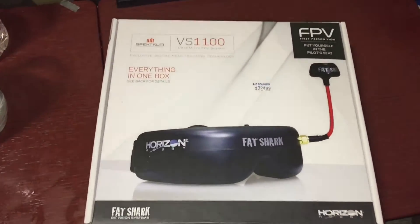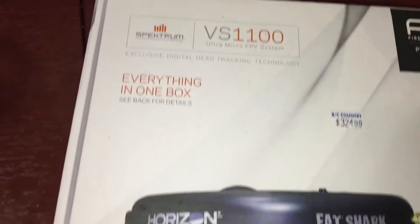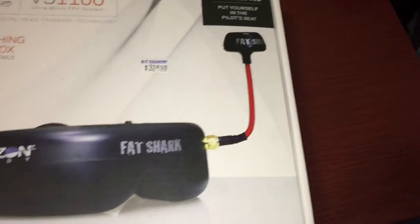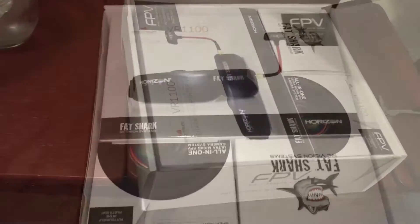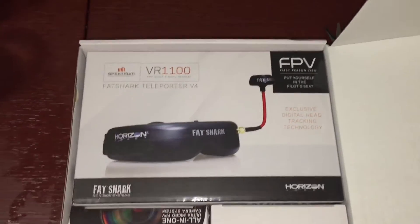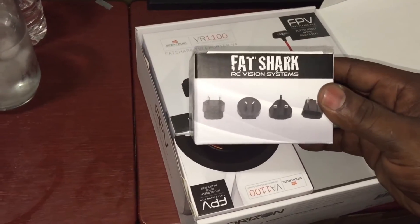So once again we're gonna get off into another one of these unboxings. At first I wasn't gonna do this FPV stuff because of the community — people look at it like you may be spying on them, so I kind of didn't really want to get off into that. After I sat around for a minute I figured out a better way to do it, thought I'd do some low-flying front-of-the-house stuff first.